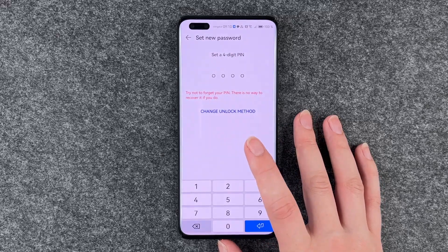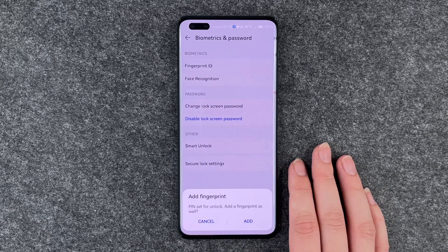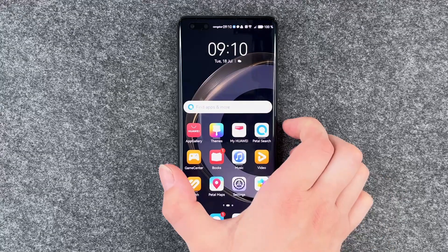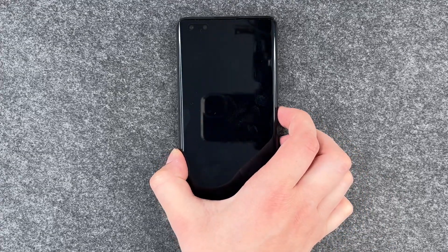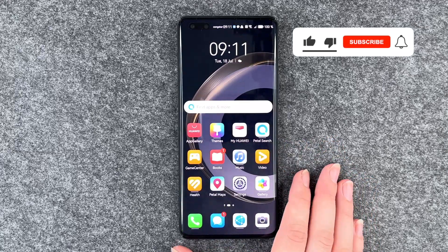I'm going to go with the four-digit pin now and use 1-2-3-4. Re-type that, and add a fingerprint — no, not now. If we go ahead and lock our phone and want to unlock it again, we will have to put in our new pin.